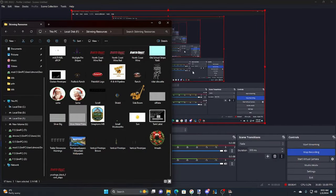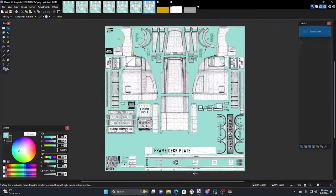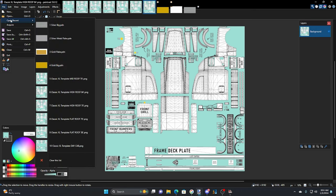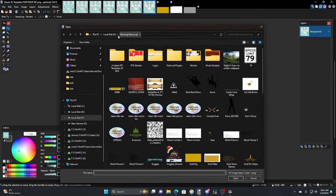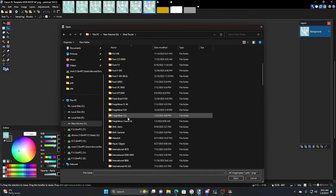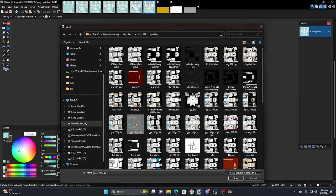Without further ado, let's start making a skin. One thing I want to do is open a previous skin so I can get the color of the pinstripe and the Goggles logo. Go to the G drive, mod trucks, go to the root of 389, the PDN file — Goggles Paint and Chrome.